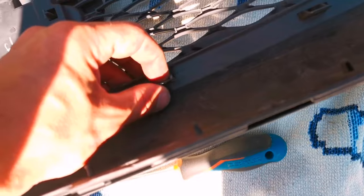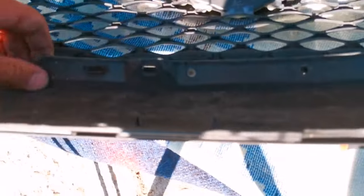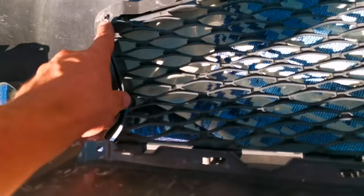It's a very easy job. All you have to do is remove the 10 bolts which are around the grill, behind the grill, and after that all you have to do is push the little clips down. And after that the grill will come out.